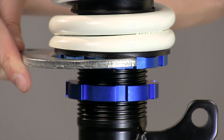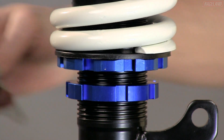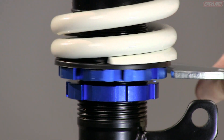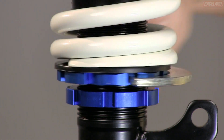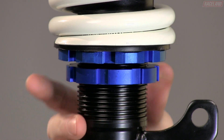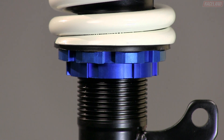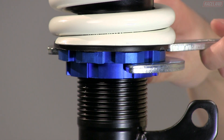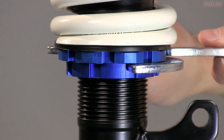To lower the vehicle, using a spanner wrench, turn the spring perch clockwise. To raise the vehicle, turn the spring perch counterclockwise. Once the desired height is reached, tighten the spring perch against the locking collar clockwise and the locking collar against the spring perch counterclockwise.